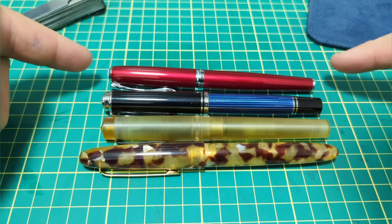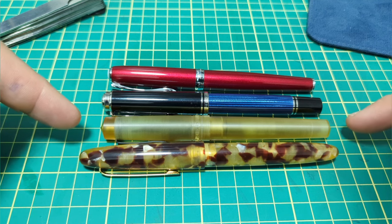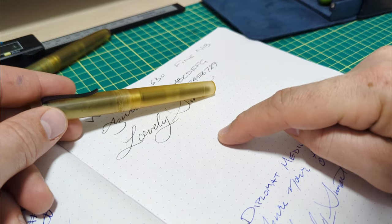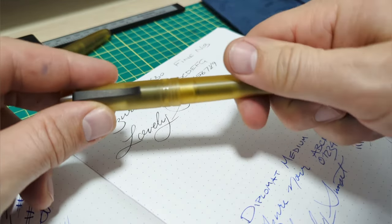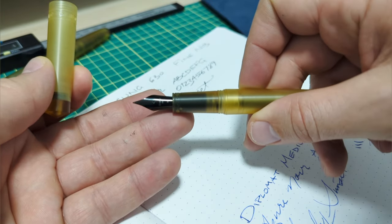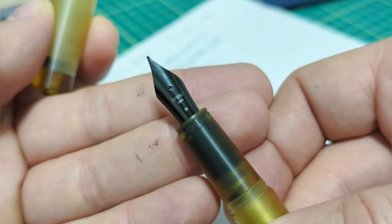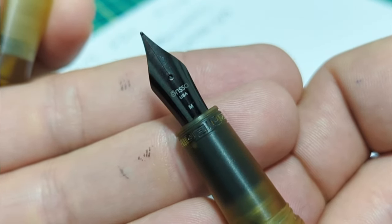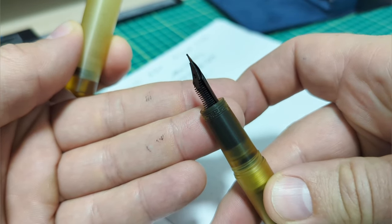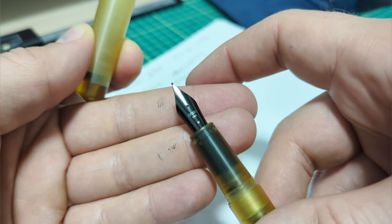Running through a quick size comparison, we have a Diplomat Excellence A2, a Pelikan M805, the Enso Italia, and an Esterbrook Estie. The paper is Rhodia 80 GSM dot pad. The ink I have today is Monteverde Azur Noir. The nib says medium, which is put on it quite nicely, but it does write fairly fine — I'm not sure if this nib was mislabeled, but it feels more like a fine to me.